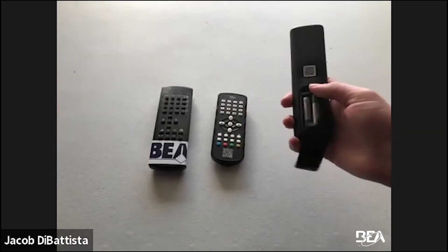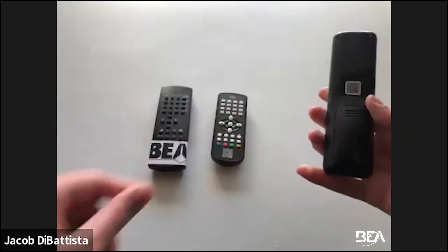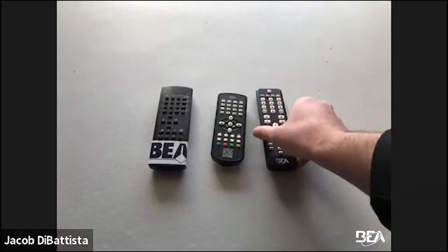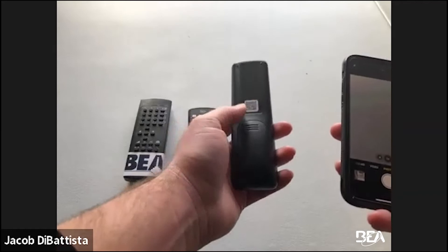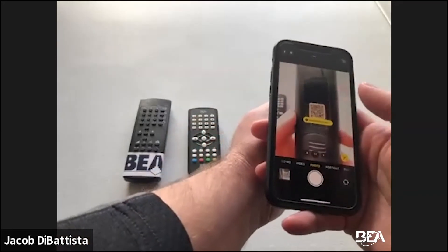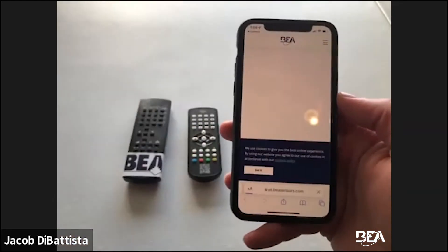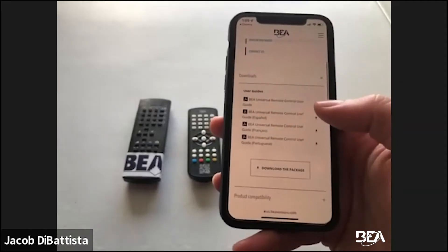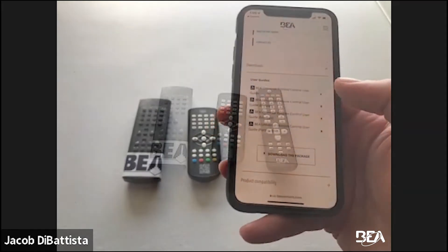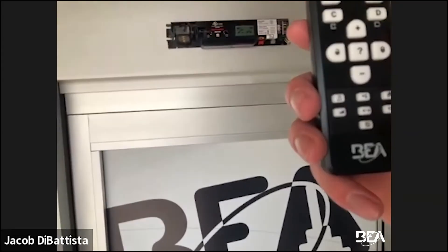All three remotes use AAA batteries. The QR code is on the back of the remote. For a quick example using the QR code, open your camera app and scan it — you'll see BEASensors.com on the screen. Click on it and you go straight to the universal remote section where you can get all the downloads you need, including the BEA universal remote control user guide. Now, just to give a general overall of what the buttons are mostly used for.